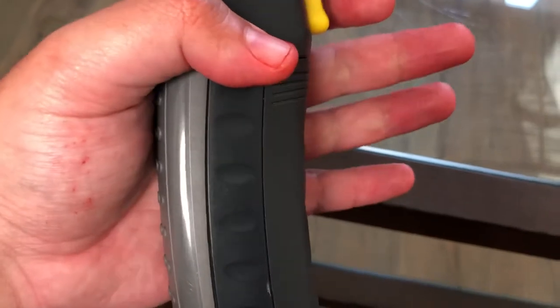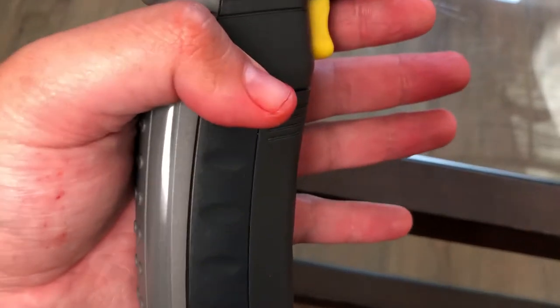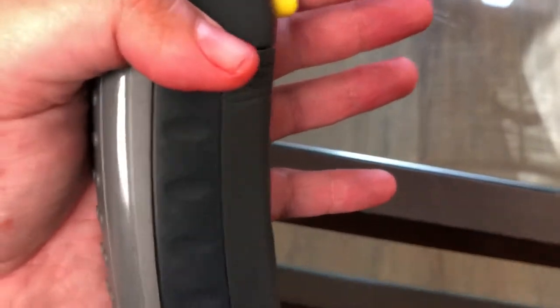I did just get done eating some extra hot Cheetos — not just the regular hot ones, but the extra hot, which is the black and orange bag.